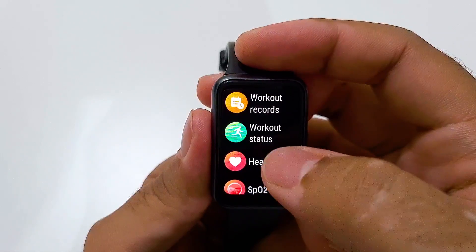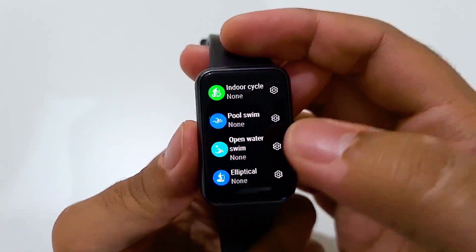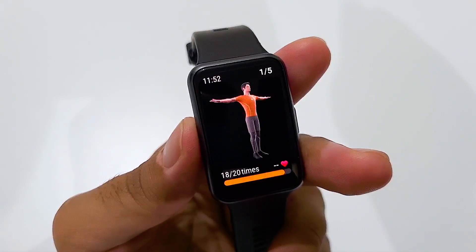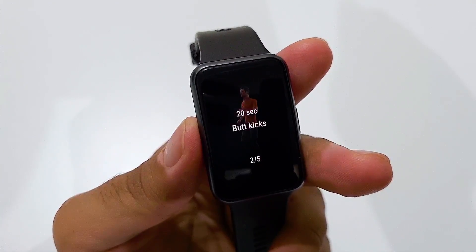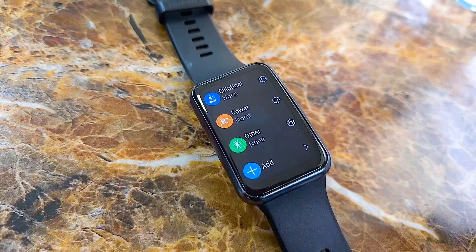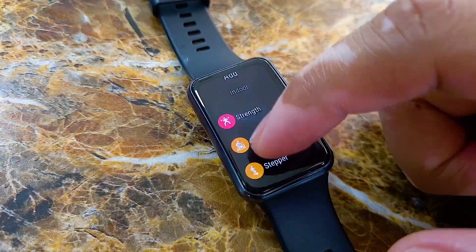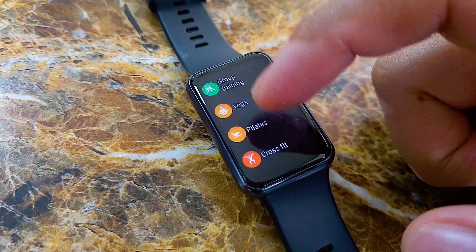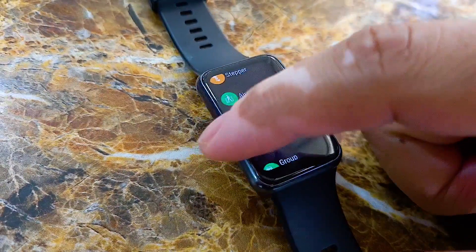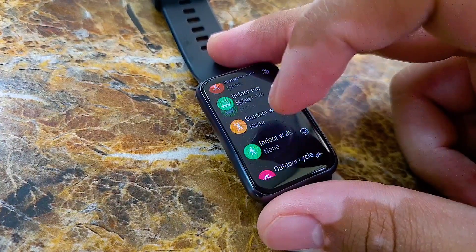The mainstay feature of the watch of course is the workout menu, which has a slew of exercises that you can perform and keep track of. The 3D animations demonstrate each of the workouts and look pretty cool, helping you learn the exercise by simply looking at the screen and following simple instructions. Some of the workouts include fitness and running courses, cycling, swimming, and rowing. You can even add additional sports ranging from boxing to strength training, or even taekwondo and yoga — it gives you a ton of options no matter the type of workout you need to do.